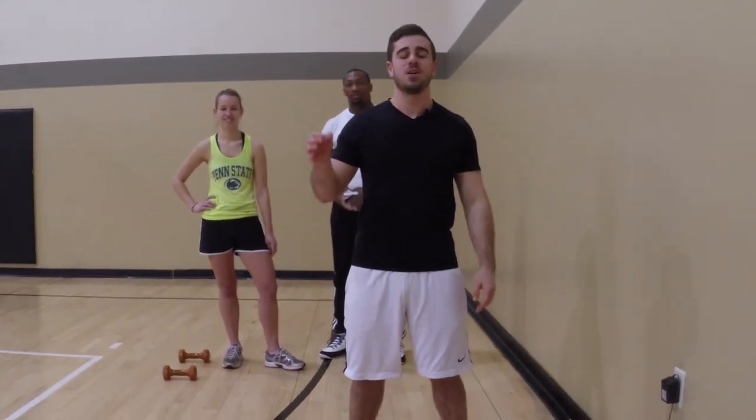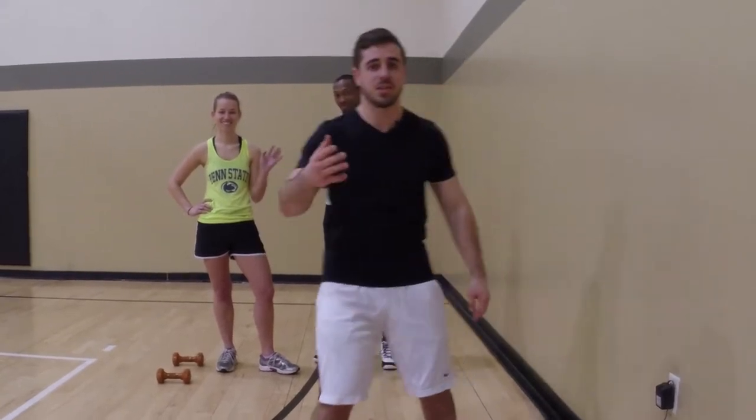Gym Bros, welcome to today's Total Body Dumbbell Circuit. Today we have Annie here to help us — let's get to it.